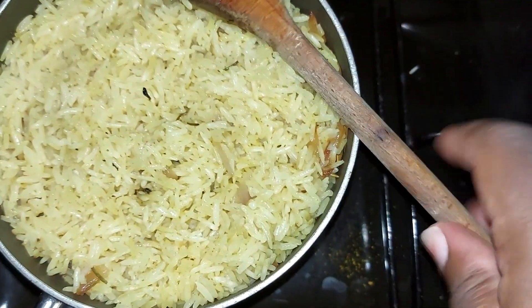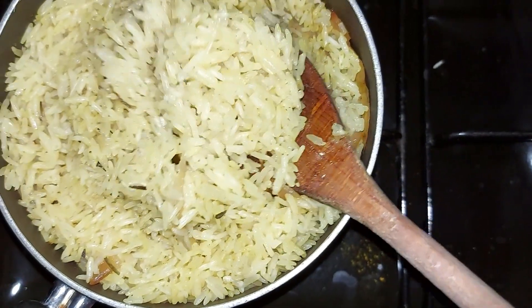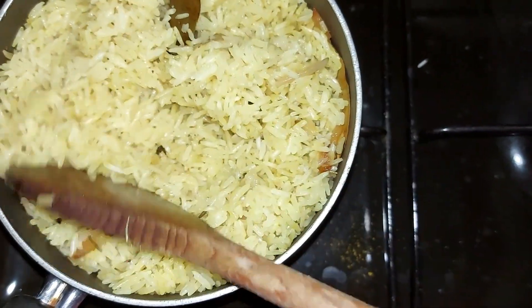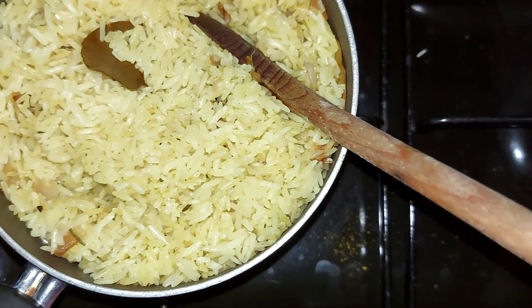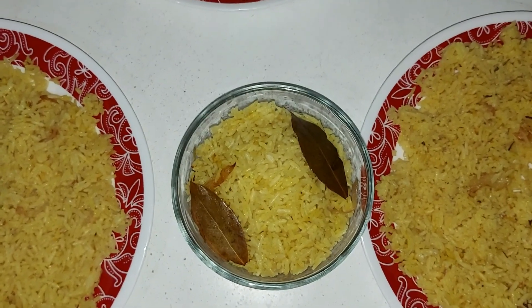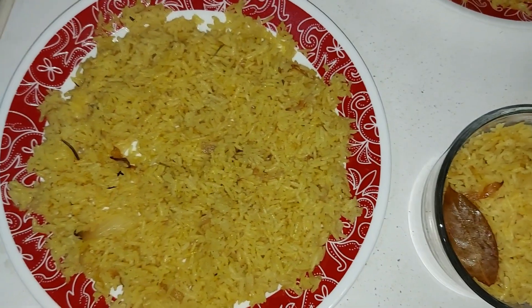Our rice is all done now. Because of the light it looks washed out, but it's actually quite yellow from the curry powder. I'm going to dish it out. Here is our rice for fried rice.